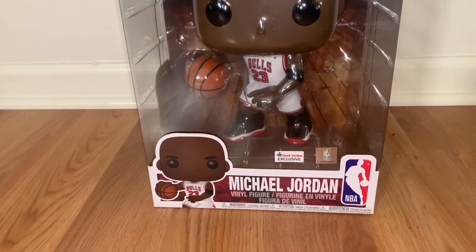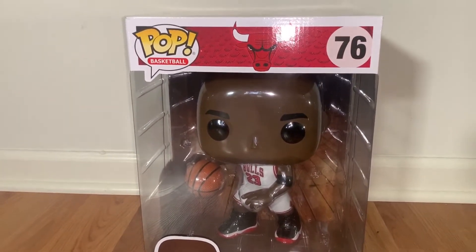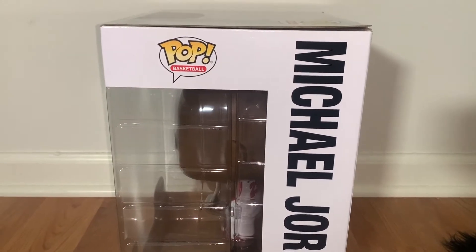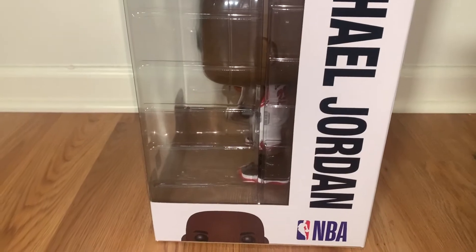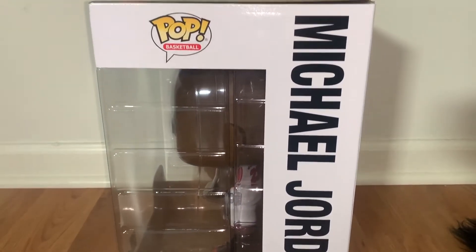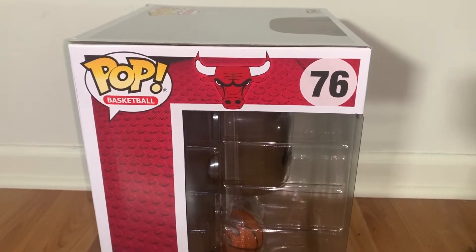Let's start from the front. You've got the Bulls logo on top, it says Pop Basketball 76, and Michael Jordan at the bottom. There's the Foot Locker exclusive sticker — shout out to them, they got this to me in two days. Looking at the right side of the box, you've got Michael Jordan in big letters, NBA at the bottom, Pop Basketball on top, and a half-face graphic.